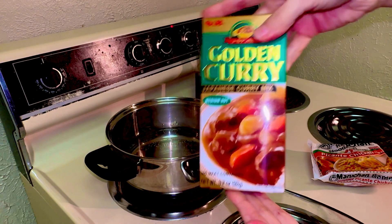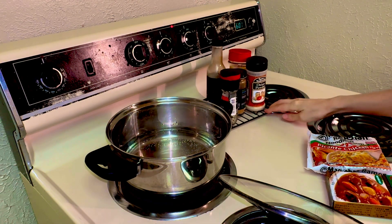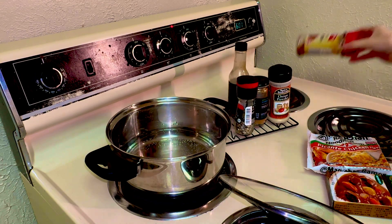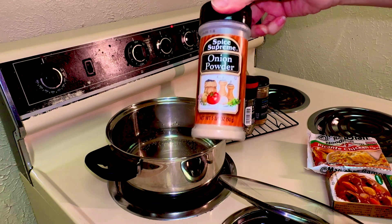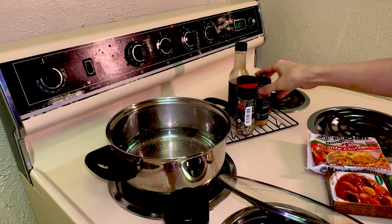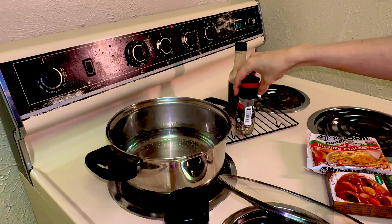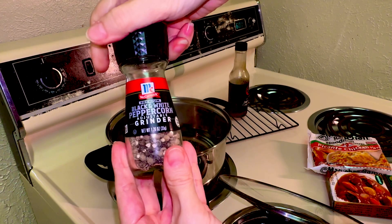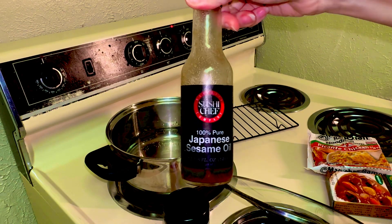I have this curry here, and for spices we have a whole bunch of spices: red pepper flakes, onion powder, five spice, black pepper, and then I have sesame oil.